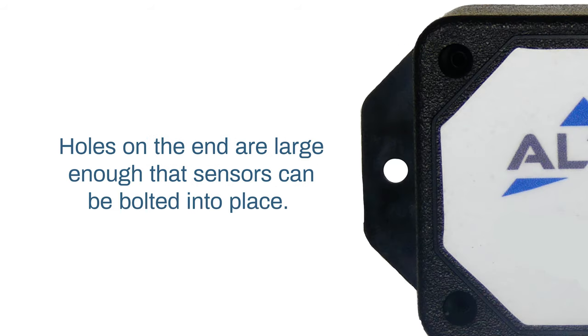The same can be said for the sensor enclosure itself. Holes in the flanges located on the end are large enough that they can be bolted into place. Double-sided sticky tape or glue on the back of the device is also a good option, depending on your environment.